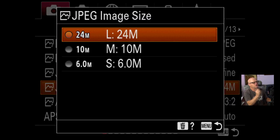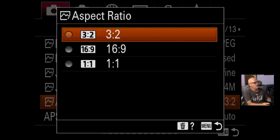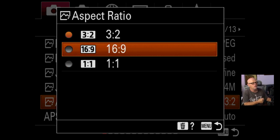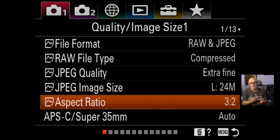JPEG image size is set to large — L24 — the largest size. I want all the data I can get since sometimes I'm using the JPEGs on their own. Aspect ratio: you can change it for Instagram to 1:1, go 16:9 for video, or 3:2. I'm leaving it on 3:2 and generally crop in post because I'm posting in multiple places — full image for Facebook, then cropped square for Instagram. If you're only shooting Instagram, it's a nice feature to just shoot in square and see it in camera.